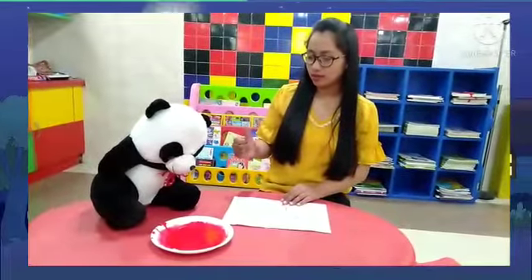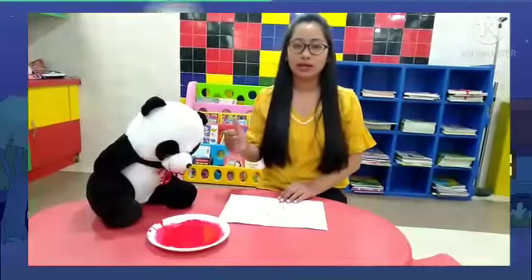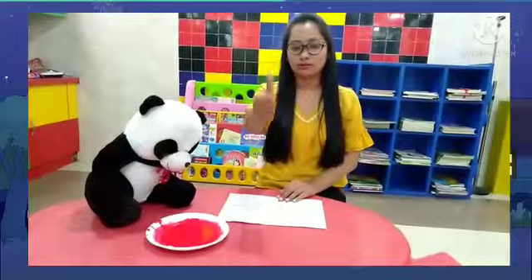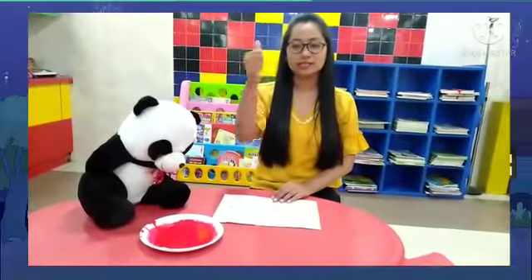Johnny, show me your thumb. Where is your thumb? Johnny is not showing his thumb. Okay, you all show me your thumb. Show me your thumbs up. Show me your thumb. Yes, this is my thumb!